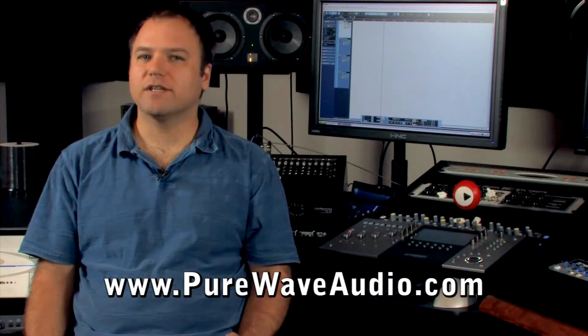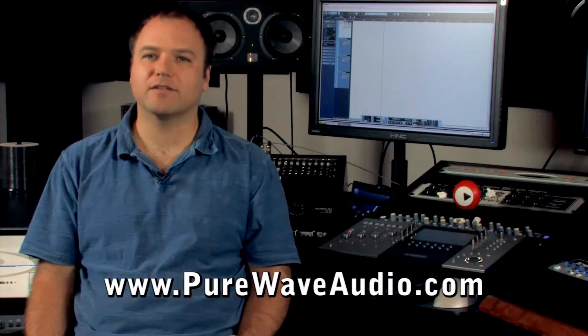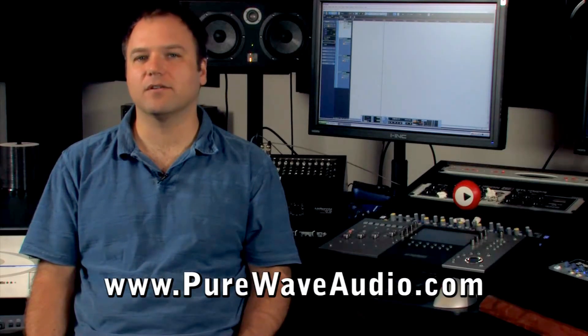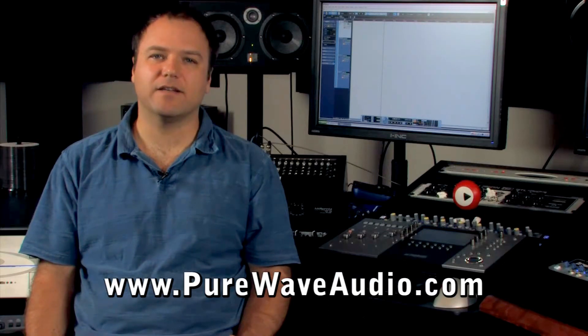Mixerless systems usually consist of individual preamps, which allow you to have a super high-end signal path and the power to choose a variety of sounds instead of 24 of the same inexpensive mic pre's in a console. From there, the preamps are routed to a high-end A to D converter.